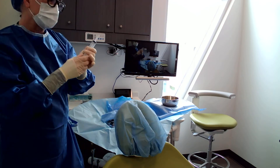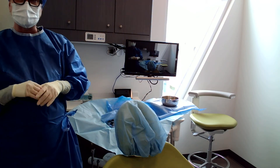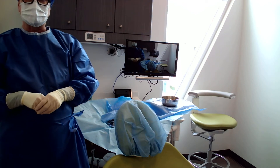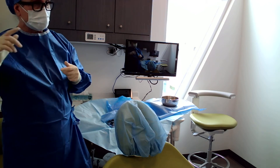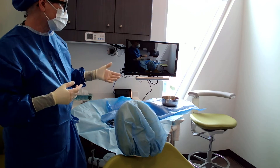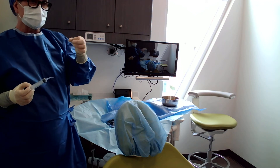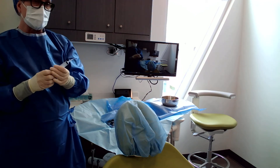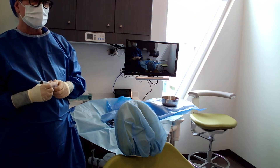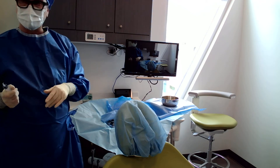Some implant handpieces and modules come with an ear where you can hang a saline bag and actually irrigate your handpiece — which is really nice because it frees up the dental assistant's hands. When we do osteotomies, which is when we're making those holes in the bone for the implant, we use copious amounts of irrigation because we don't want to heat up the bone. We have to keep everything really clean and really cool.